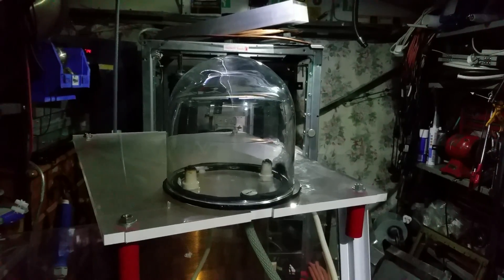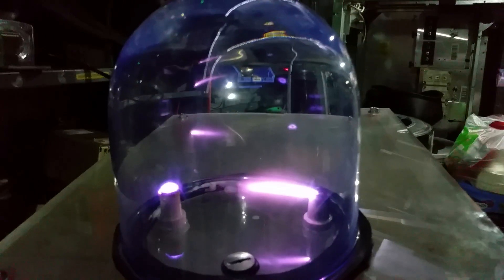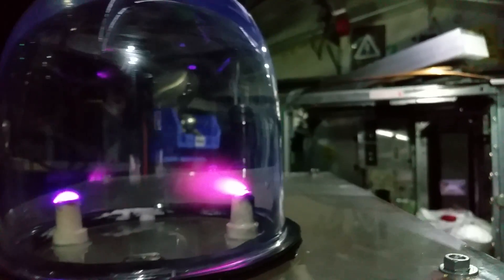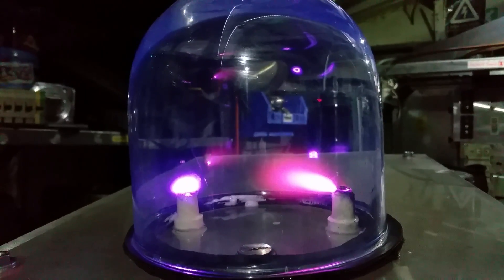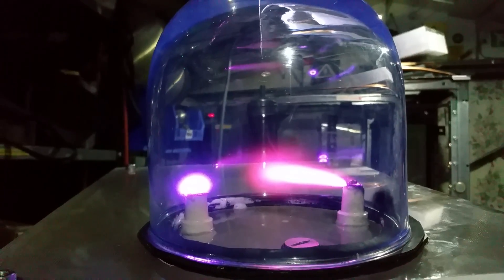Let's have a look at what it looks like inside with the light on. At about 10 volts it's already glowing, and at 20 volts — look at that! I wonder what would happen if you put a capacitor in parallel on that. I think we should try it — let's pause the video and put a capacitor across it in parallel.